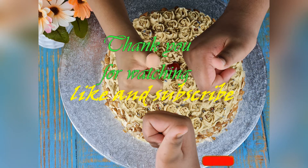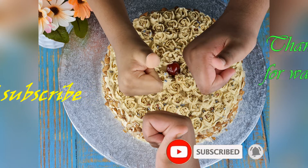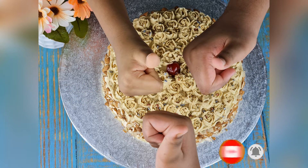If you like the video, click the like button, subscribe, click the bell icon, and comment down below. Please share the video with family and friends. Stay safe and stay tuned for another delicious recipe.